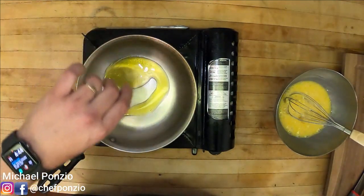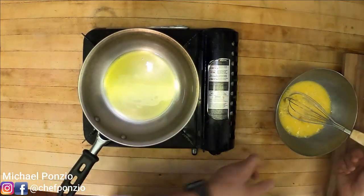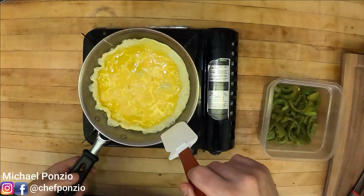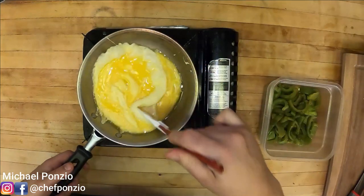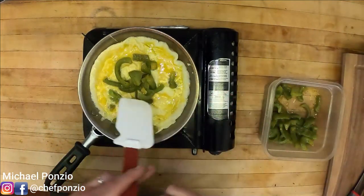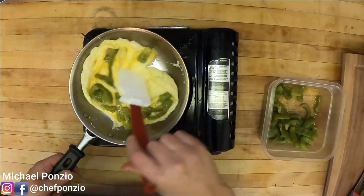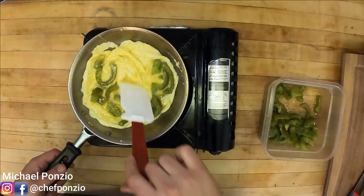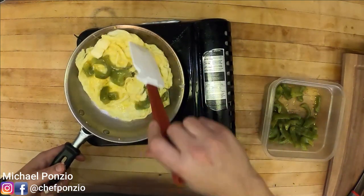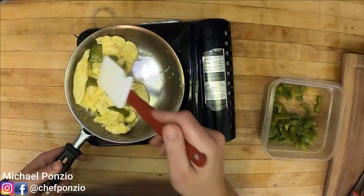Once our pan is hot, I'm going to add extra virgin olive oil — a nice coating to the bottom of the pan, moving it around to get into any open crevices. Then I'm going to take my eggs and pour them right in. While the eggs are cooking, I'm going to push them throughout the pan to help give big ribbons. Once they start to set a little, we're going to take the peppers we made yesterday and add them right in. Once we get to about three quarters cooked, we're going to add a little bit of butter, turn the heat off, and lightly break the eggs up, keeping them in big ribbons. This is going to make the sandwich a lot easier to eat and a lot more enjoyable.